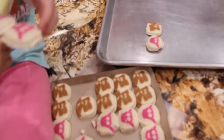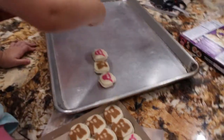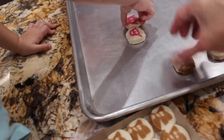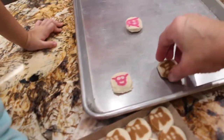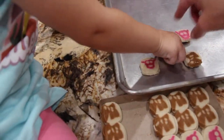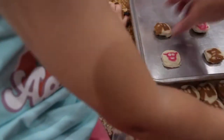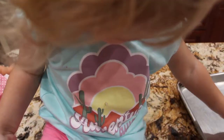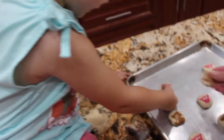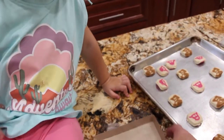Okay, put all the cookies on there. Good girl. We have to keep them apart though, okay, so that they can bake. Let's do it like this — put it right here, put that one there, put that right there.